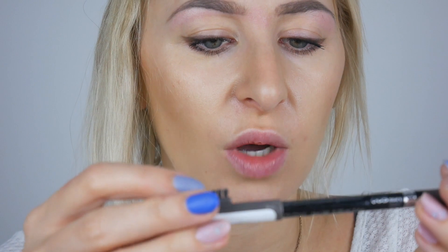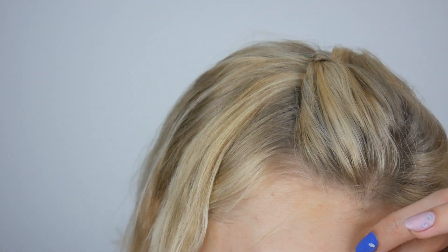Take one of those brushes that are sometimes attached to eyebrow pencils. Or here's a cool trick — clean your old mascara brush and save it to use for brushing your eyebrows. I've done it plenty of times. Just brush and comb the eyebrows up to make sure you have this open-eye shape.